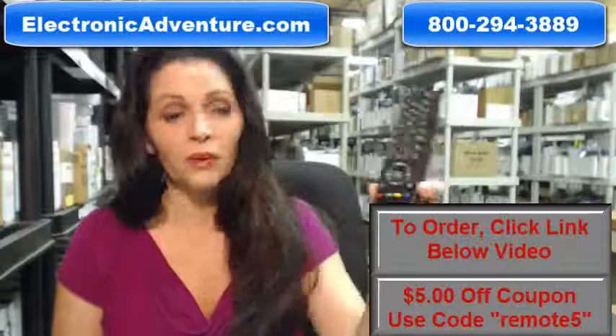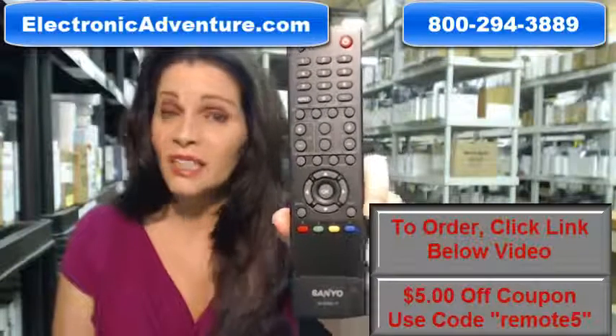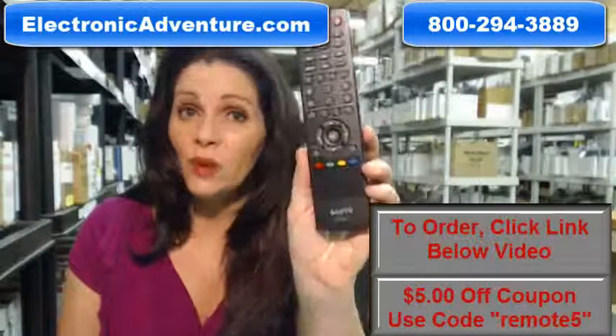The great thing about our remotes is that they're brand new — this isn't used, and it's not refurbished. And best of all, it's not universal, which means there's no codes to program in. All you have to do is put the batteries in the back and it's ready to go.